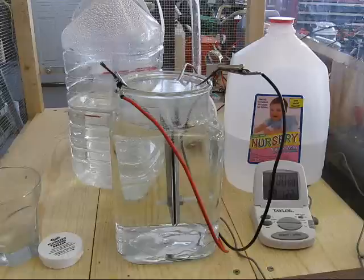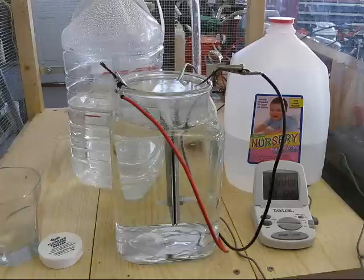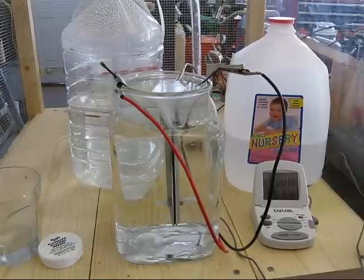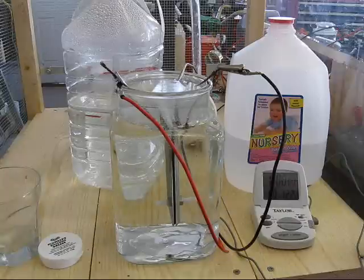My conclusion is, in order for vinegar to be useful, it would take a pretty high concentration. Now granted, the vinegar you buy is five percent acidity. But as you can see, it's going to take a significant amount in order to get useful production.